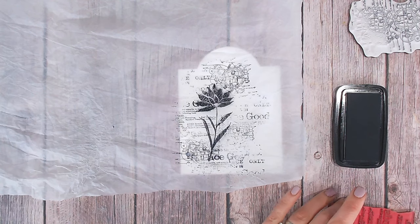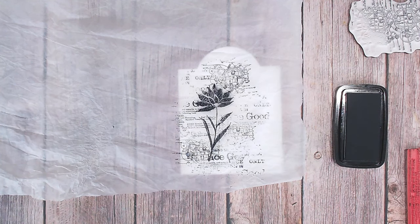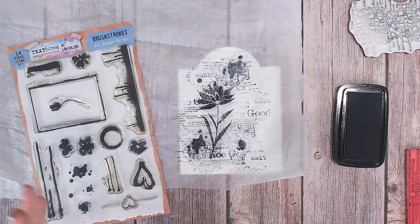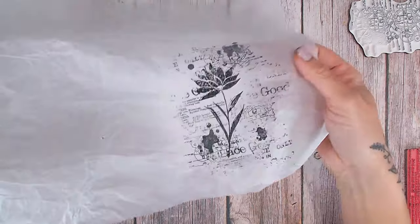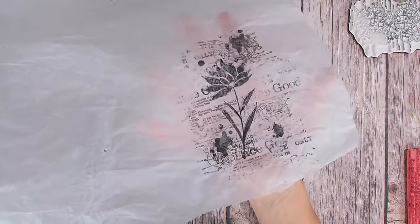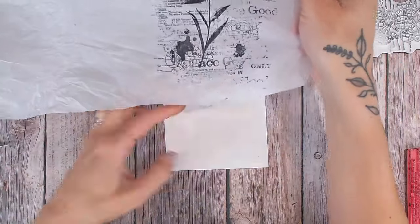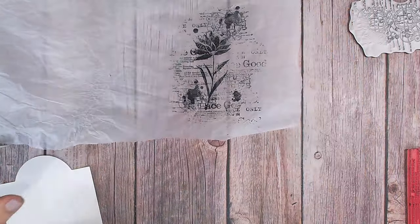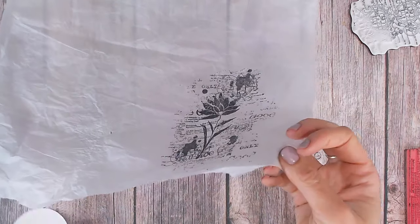I'm actually quite happy with that so far. The only thing I'd like to add is a few ink splats, and I do happen to have an ink splat stamp set. Now I've got my design and I'm more than happy with it. It's really important that it thoroughly dries — as you can see from the shine there's a lot of moisture in there — so pop that aside to dry, or you can take your heat tool to it.